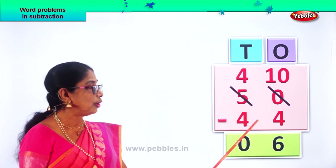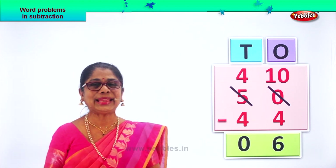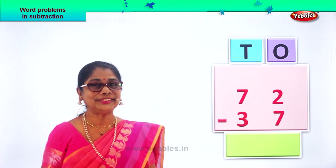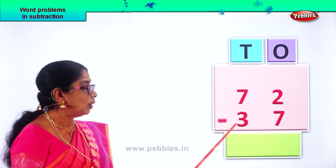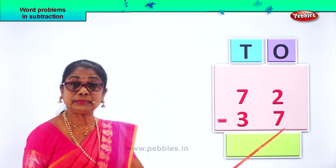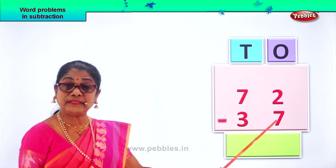Fifty, take away forty-four. Did you enjoy children? Let's take a new sum. We have here seventy-two, take away thirty-seven. Seventy-two, take away thirty-seven.